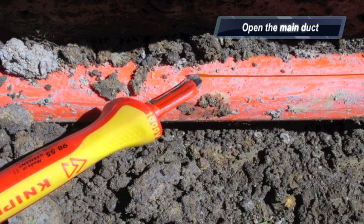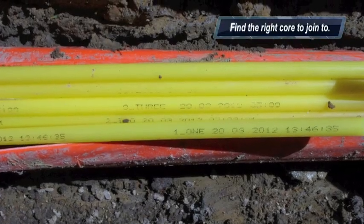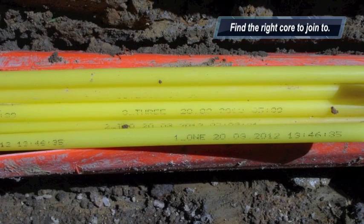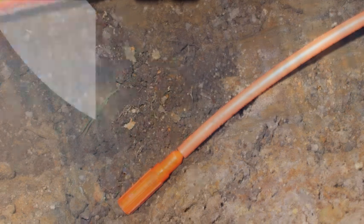We break in with a special tool which doesn't damage the inner core, and we select the duct we want. In this case it's the yellow one, so we find the yellow one. We cut it and we clean the cuts with a special rounding tool.